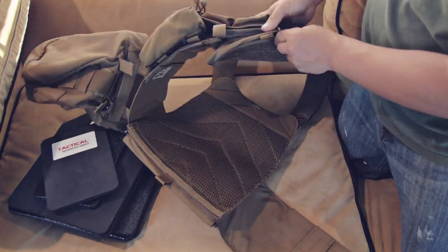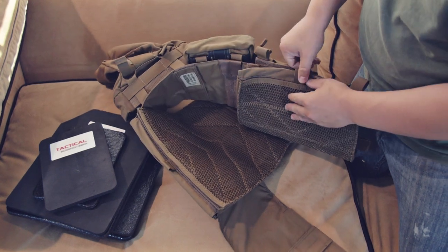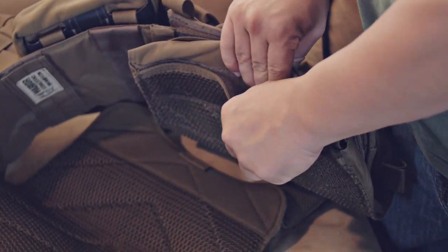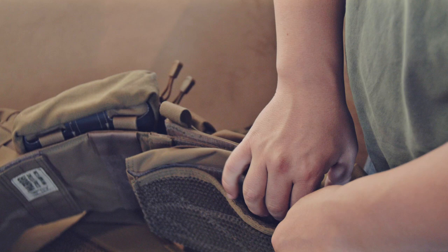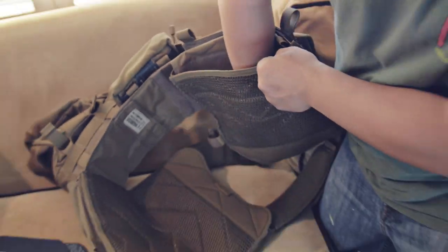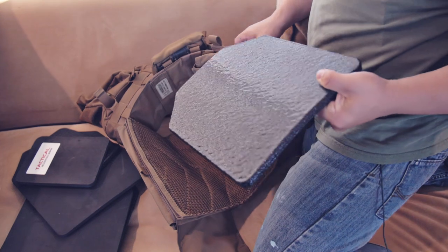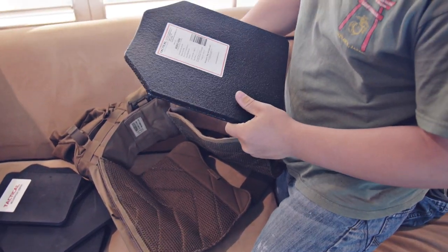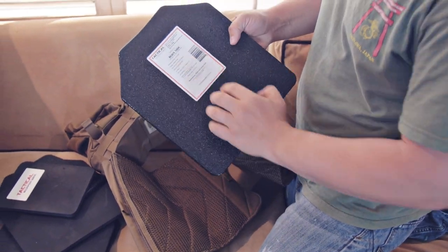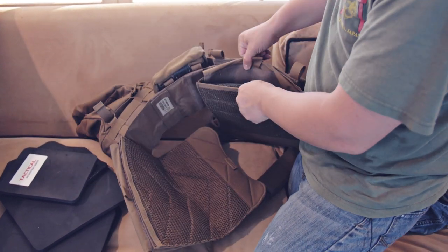Here's the front plate area. We're just going to come underneath here — usually there's going to be a little Velcro tab on your plate carrier. It's very important that you get the right size plates for your plate carrier. Some plate carriers take multiple sizes, but make sure you do your research first. These are 10-by-12 plates, and this is a 10-by-12 plate carrier — slides right in there, no problem.